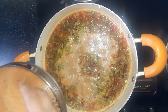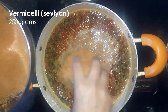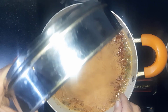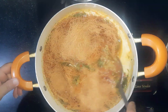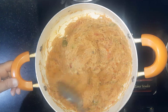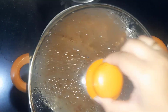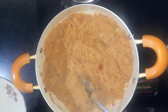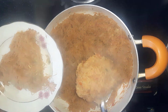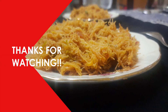Bring this to a boil and add 250g of Savium. Mix and cook until the water dries up. Cover it with a lid for five minutes. Serve hot — it goes really well with pickle. Thank you for hanging out, and see you next week.